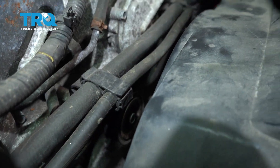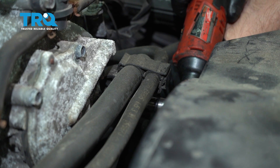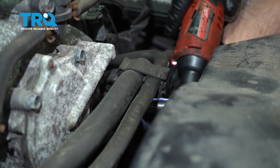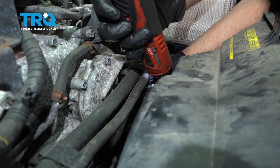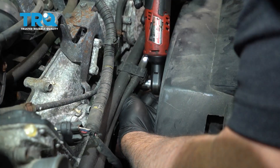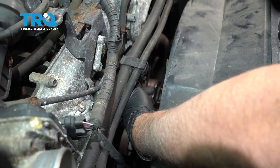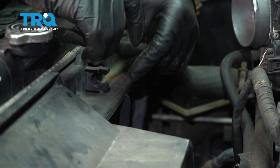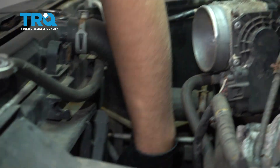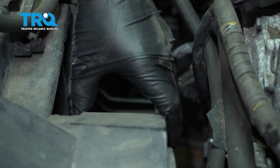There are two brackets right here — just remove the bolts for those with a 10-millimeter socket. Disconnect the hose that's right here; just slide it out. And there's another hose down here that's attached — you just need to pop that out of the fan shroud assembly.